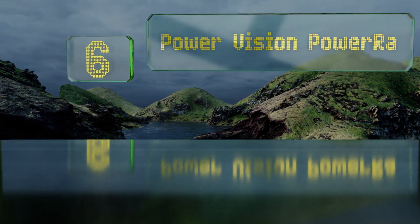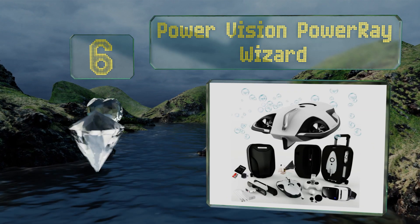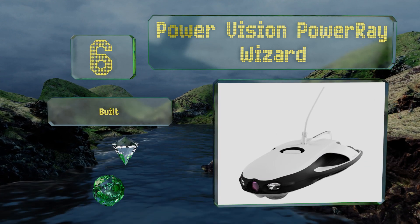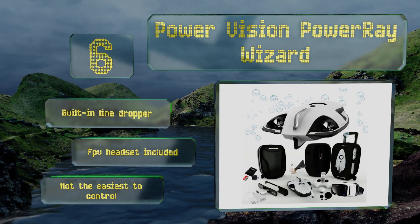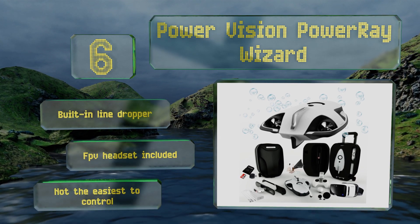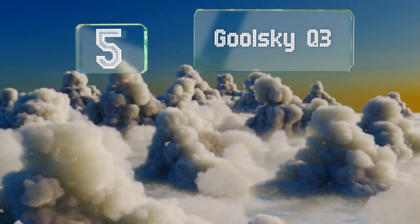Starting off our list at number six, the Power Vision Power Ray Wizard may not have wings to fly, but its submersible design can plunge almost 100 feet below the surface to explore the undersea world. Its ultra HD camera offers a peek at the fish below before you bait the first hook or cast your net. It includes a built-in line dropper and an FPV headset, however it's not the easiest to control.